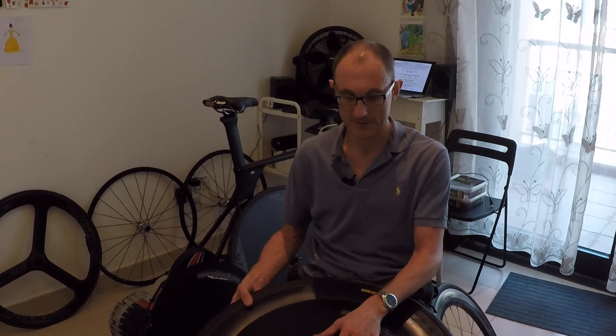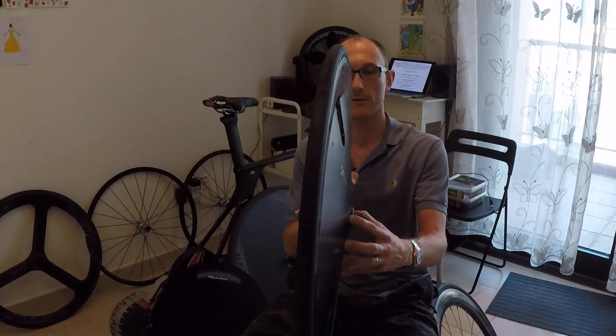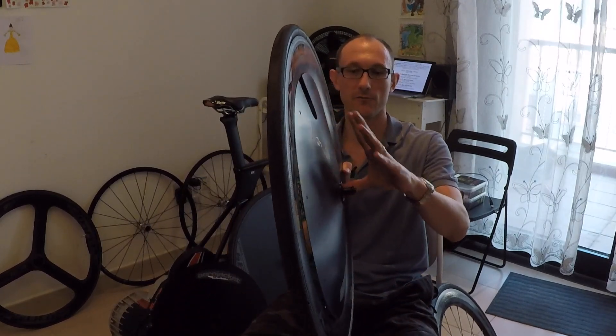I believe the difference is because this wheel gives a slightly convex profile, whereas the flat carbon disc is completely flat, and convex disc wheels are known to be faster.